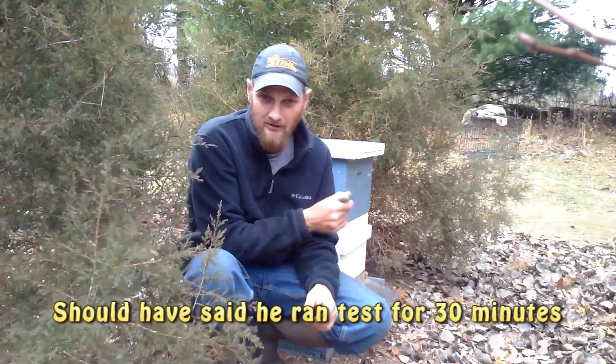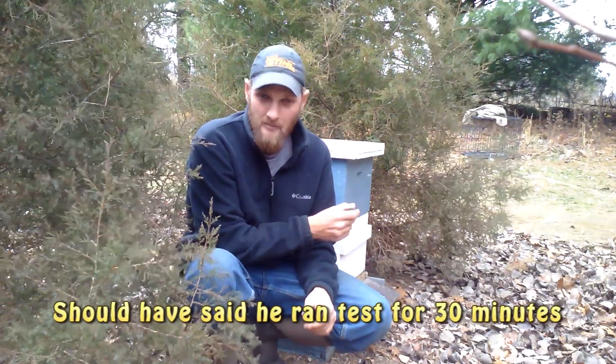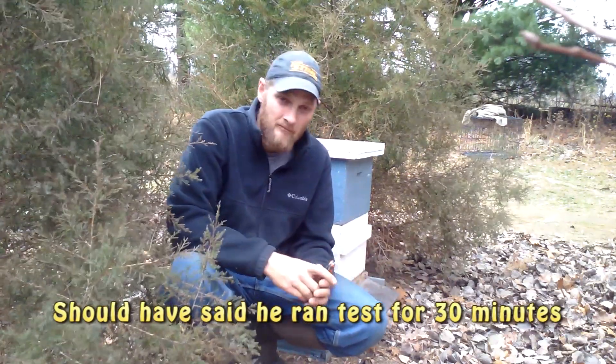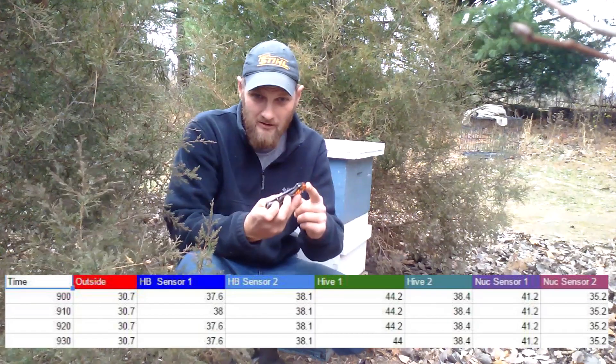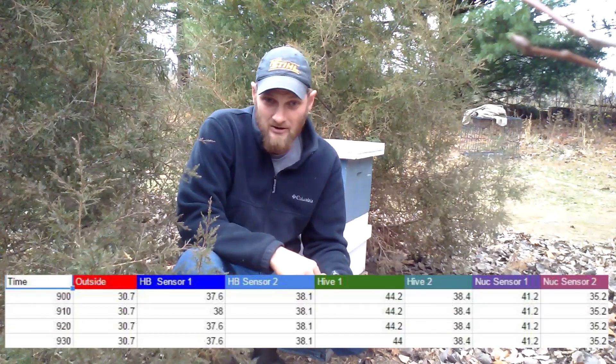What Bill did was a knock test with the butt of his knife, knocking on the hive for 30 minutes. I don't figure Bill sat there for 30 minutes continuously knocking — he probably did it every few minutes over that 30-minute period. Bill put together a graph which shows the temperatures in these different hives and the results after knocking. I was really impressed with Bill's test. He did a really good job, and as you can see, the temperatures did not change much.